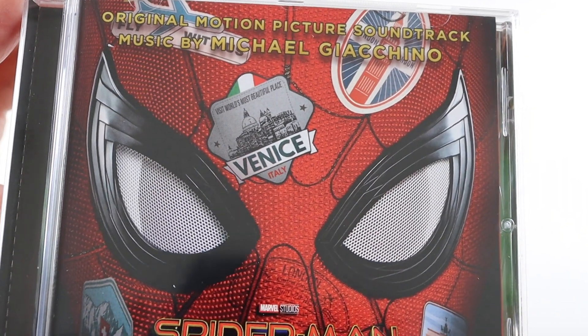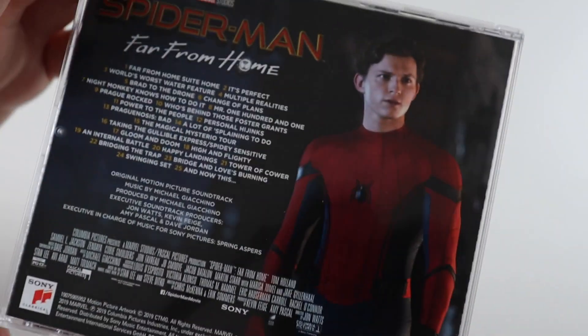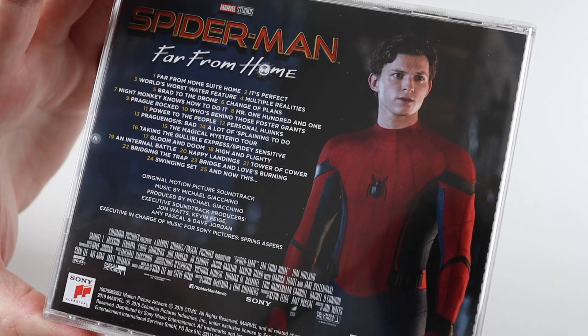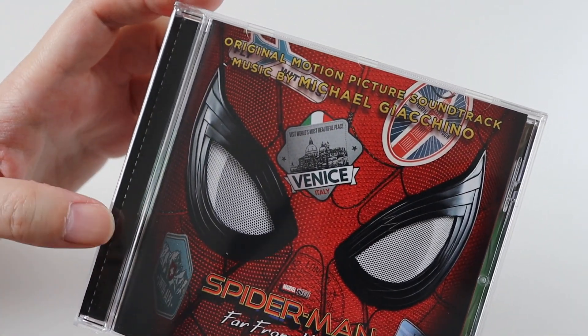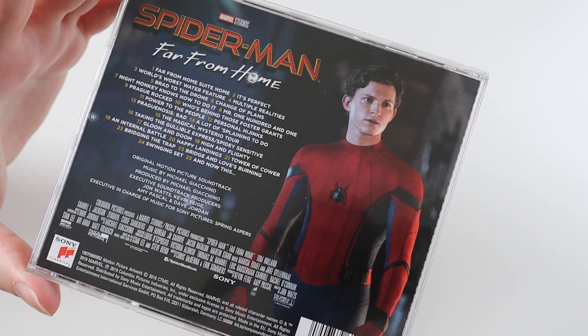So this is the artwork close-up, which is really nice, and this is the back of the CD. On the CD there are 25 tracks. The music is by Michael Giacchino, who did the first movie, so it sort of is in the same style as the first movie.